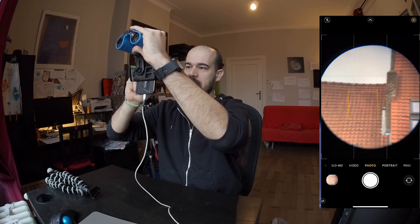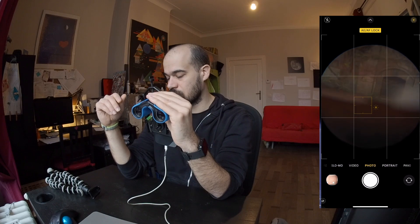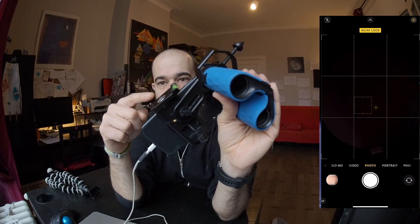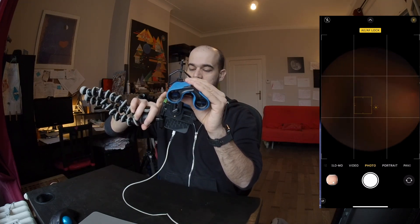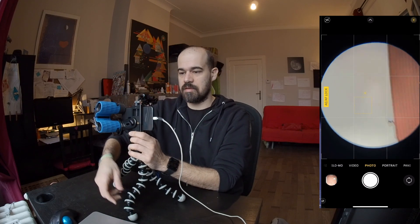You can focus and lock the focus by holding and tapping, then slide your finger up and down to change the brightness. Of course, you want a stable image, particularly for the moon and for astrophotography. This adapter has a socket for a tripod plate, so you can put everything on a tripod. Now the image is stable, and you can lock focus and adjust the brightness — this is how you bring down the brightness of the moon so that you can see some lunar details.